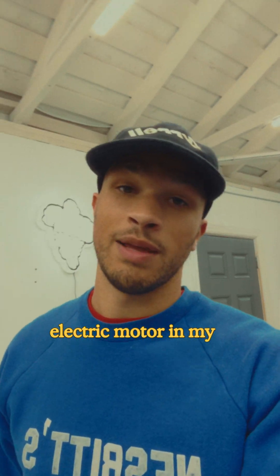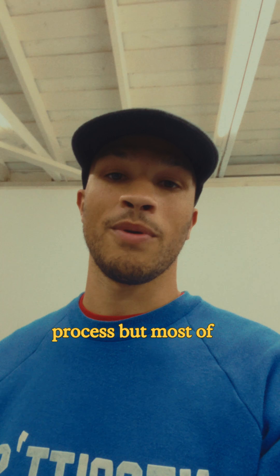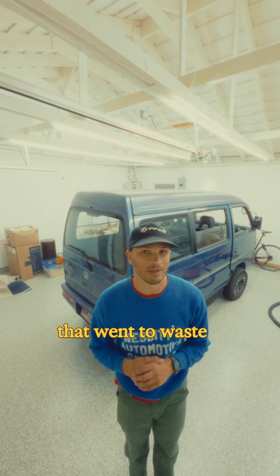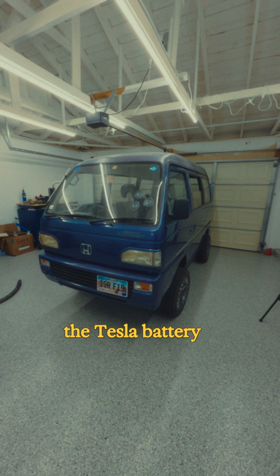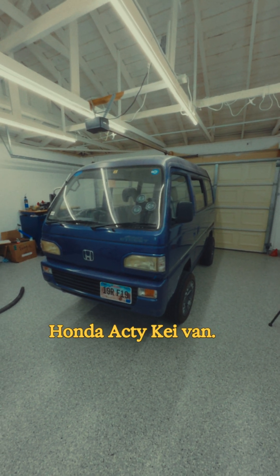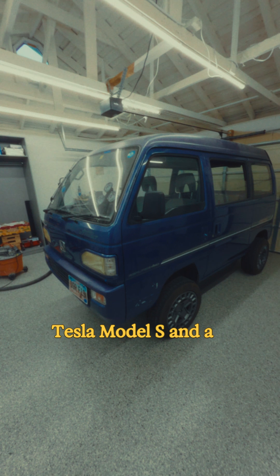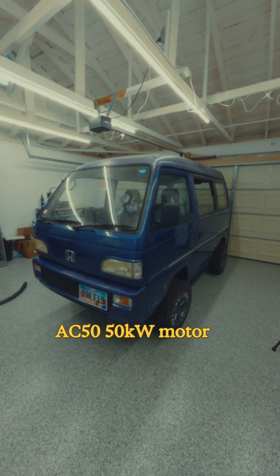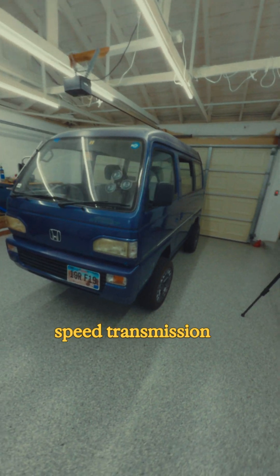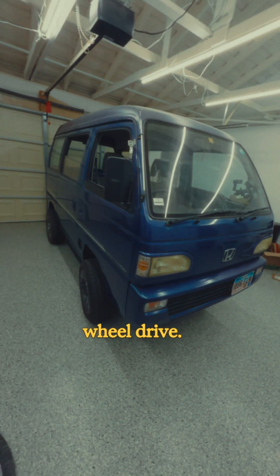A year ago, I put an electric motor in my 1,600-pound Japanese K-Van. This is Project Acti — the Tesla battery-powered Honda Acti K-Van. The van has five batteries out of a Tesla Model S and a three-phase AC50 50-kilowatt motor mated to the stock five-speed transmission, putting power to the wheels currently in rear-wheel drive.